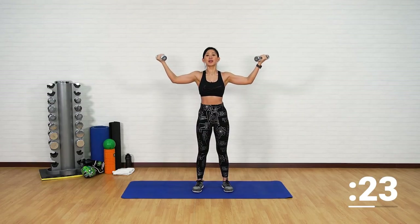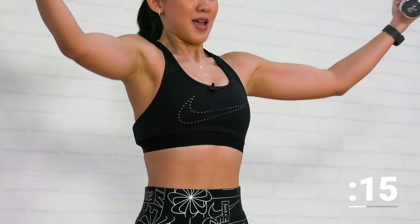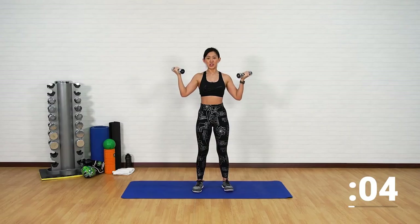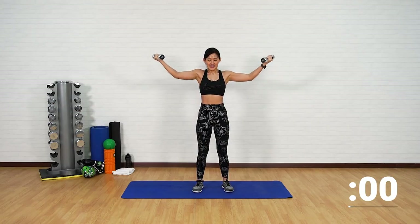Slow extension, hold it, bring it back — out and bring it back. Now give me double: one, two, bring it back in. Double, hold it, good. Feel the burn — that's what we want, do not stop right now, I want you to get used to that feeling. Keep going, extend it out, in, one more, out and in. Good job.